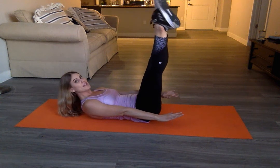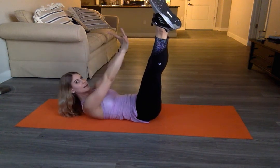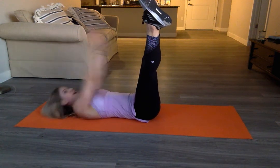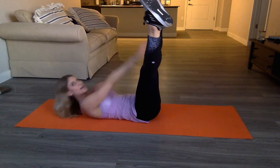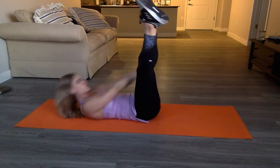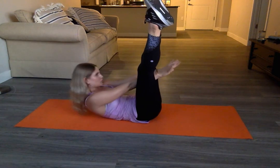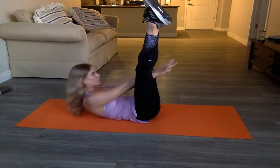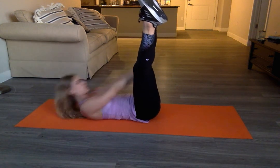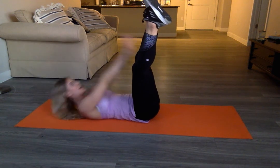Bring the legs out to a V. Point the toes, clasp the thumbs together. Inhale, exhale, crunch up. Inhale and exhale, reach through the legs. Continue for three, two, one.